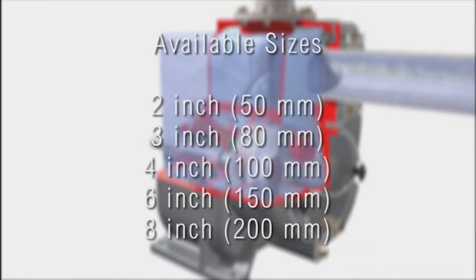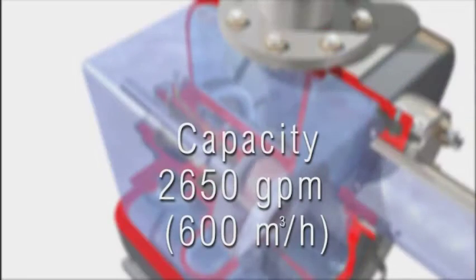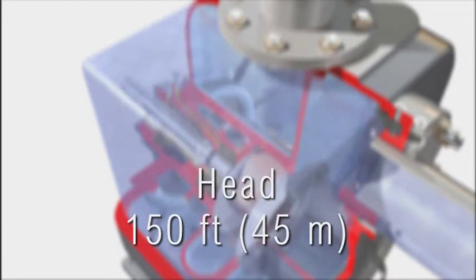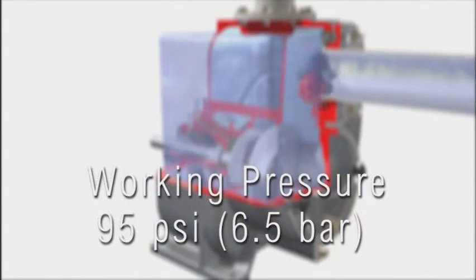3-inch, 4-inch, 6-inch and 8-inch. The MPT handles flows up to 2,650 gallons per minute, heads to 150 feet, temperatures to 165 degrees Fahrenheit and working pressures to 95 PSI.